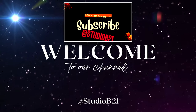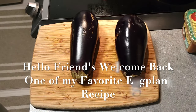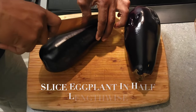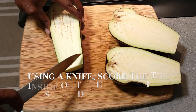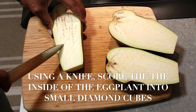Starting off, we're going to take two medium to large eggplants, slice them in half lengthwise, and then use a small paring knife — or whatever knife you have — to score the inside in a diamond, square, or cube style fashion. Be careful not to cut your fingers.